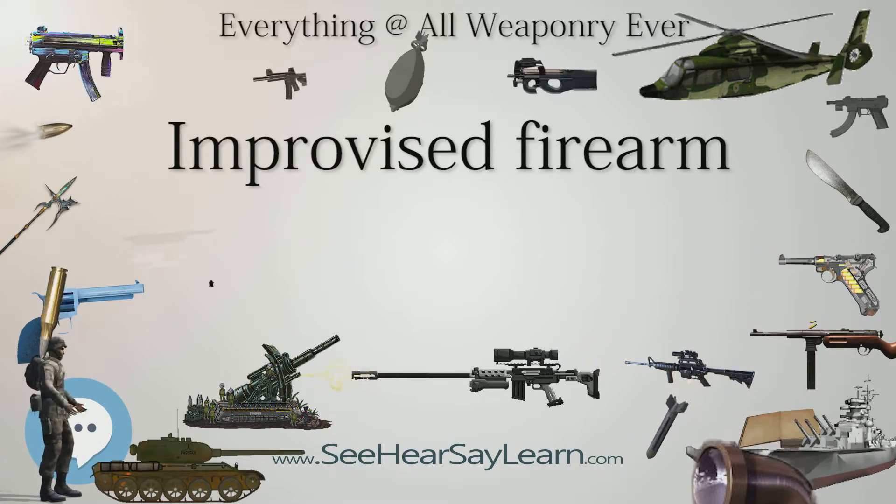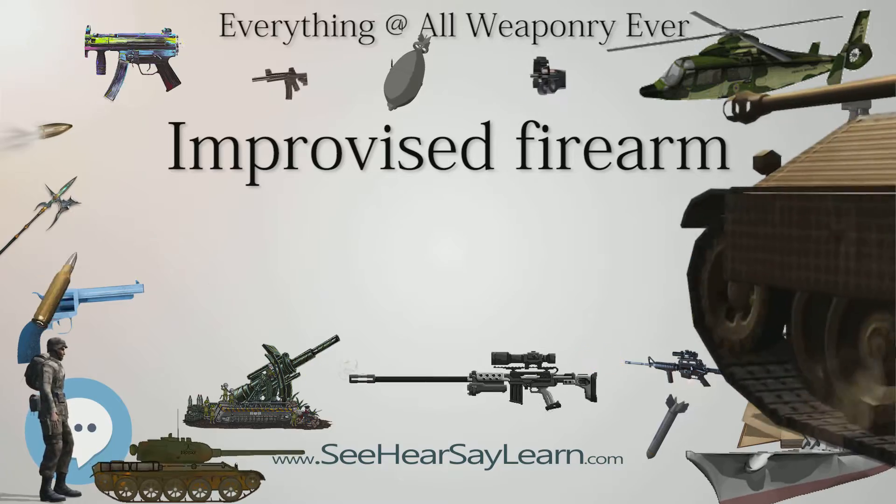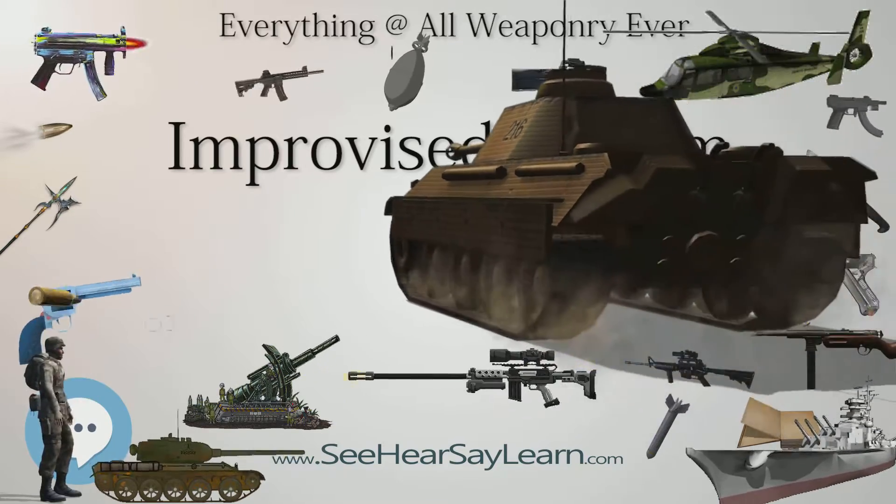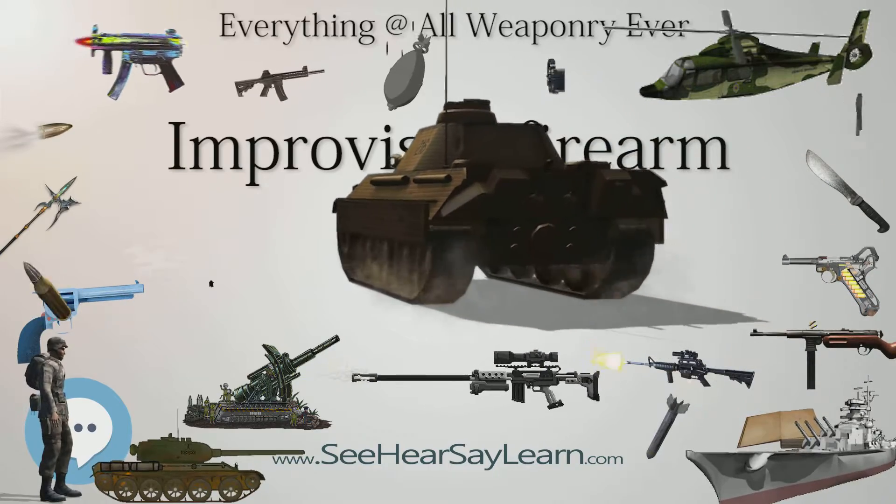Improvised submachine guns are often made by copying existing designs, or by adapting simple, open-bolt actions and leveraging commonly available hardware store parts.